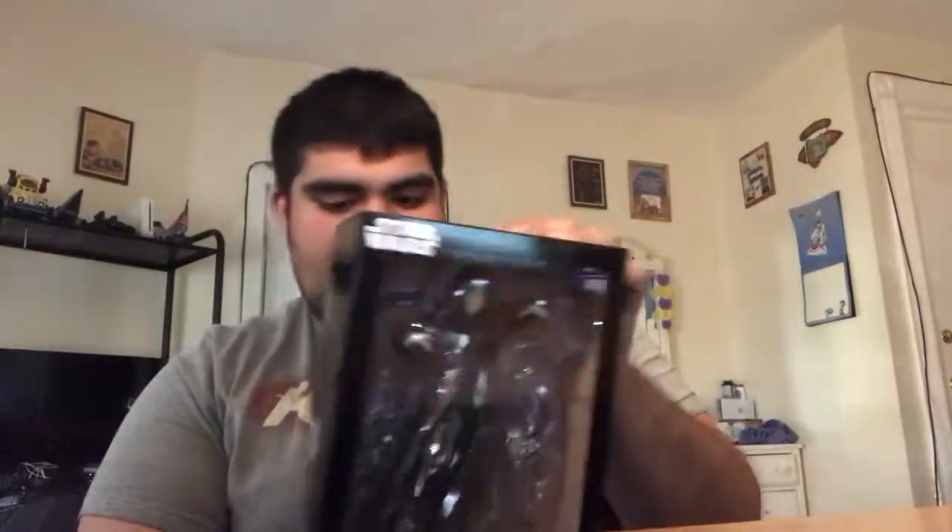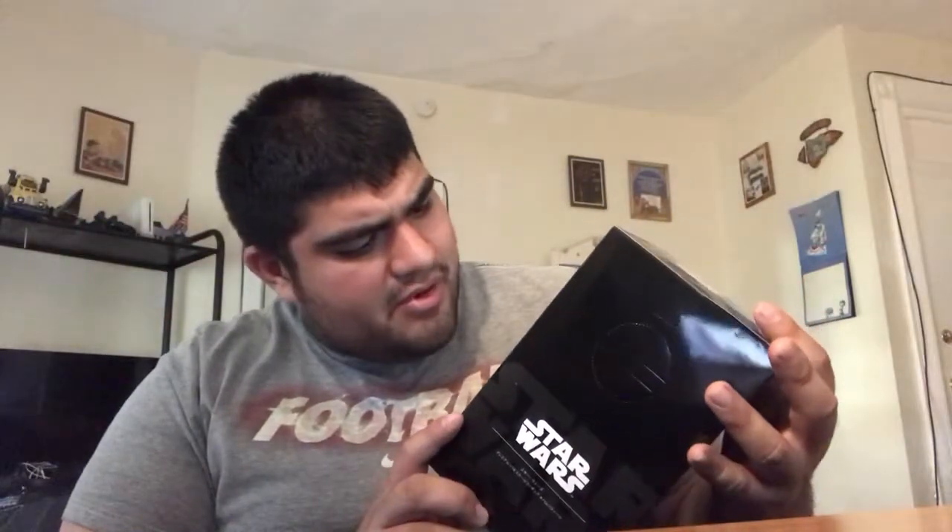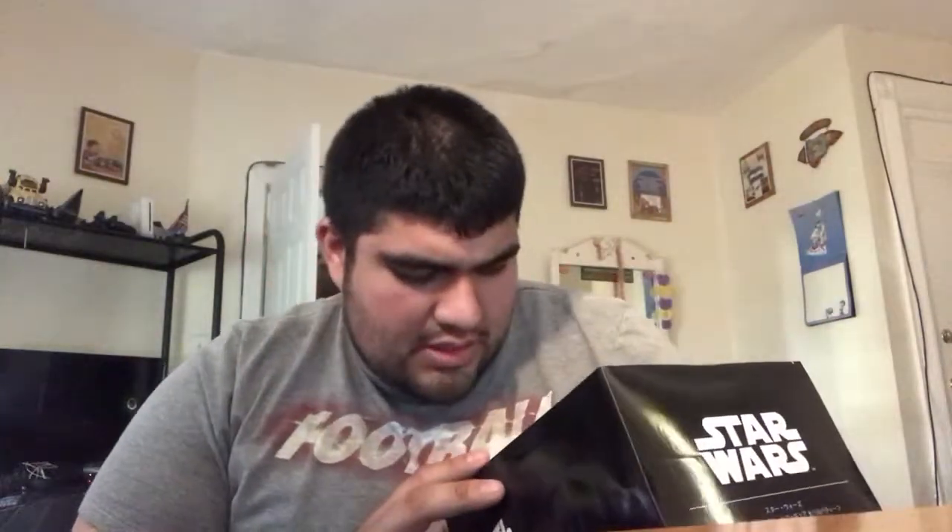I'm really happy I bought this Palpatine figurine. It shows the Emperor himself, and you can put the lightning in with it. There's also one where you can get Jedi Master Yoda and Palpatine doing the lightning together, which is very awesome.